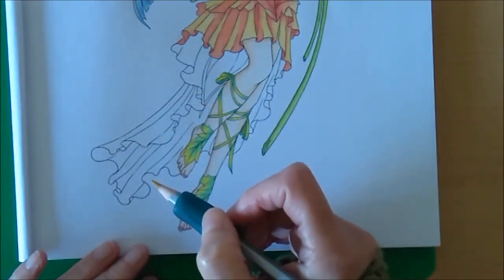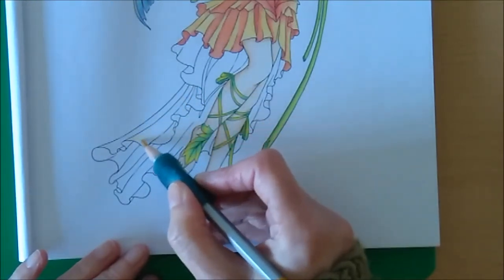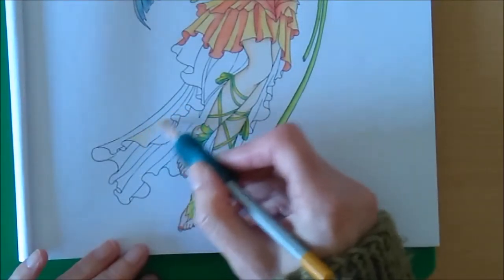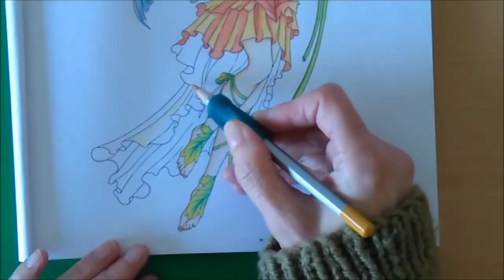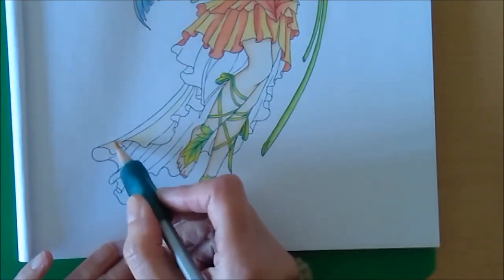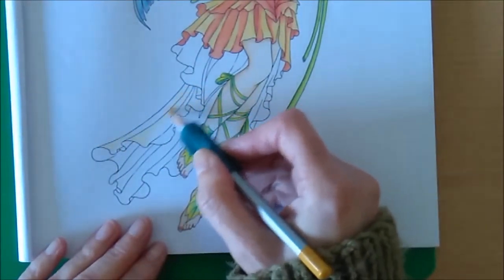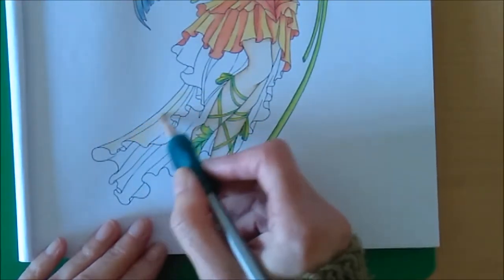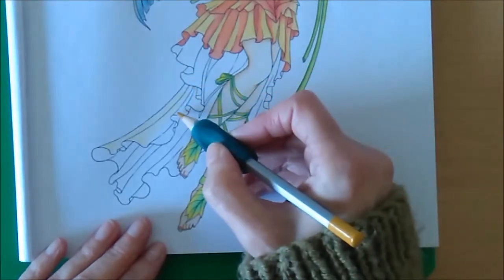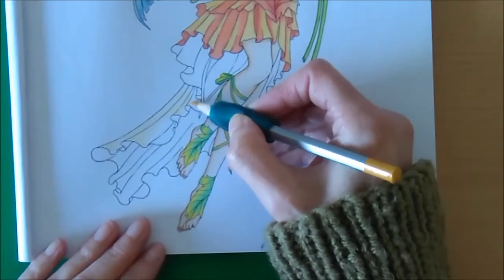Starting with yellow - this section here I believe would be lighter, it's not overlapped too much with anything else, so I'll do that in yellow. I will start with light pressure. It gets further up, it's probably overlapped a little bit there by the previous bit. So the next section beside it, that highlighted section, it's rolling upwards. Now this part here is slightly overlapped again by the previous layer, so I'm going to put the lighter shade there, same with the one beside it.